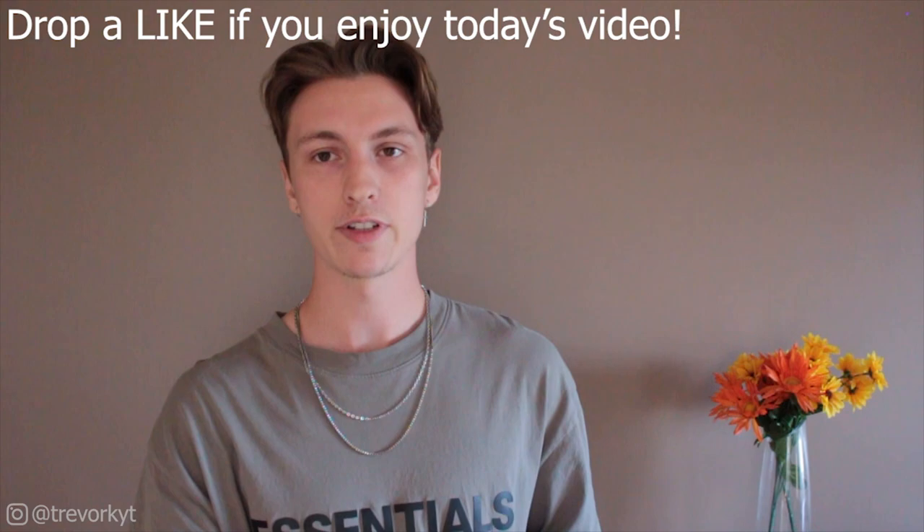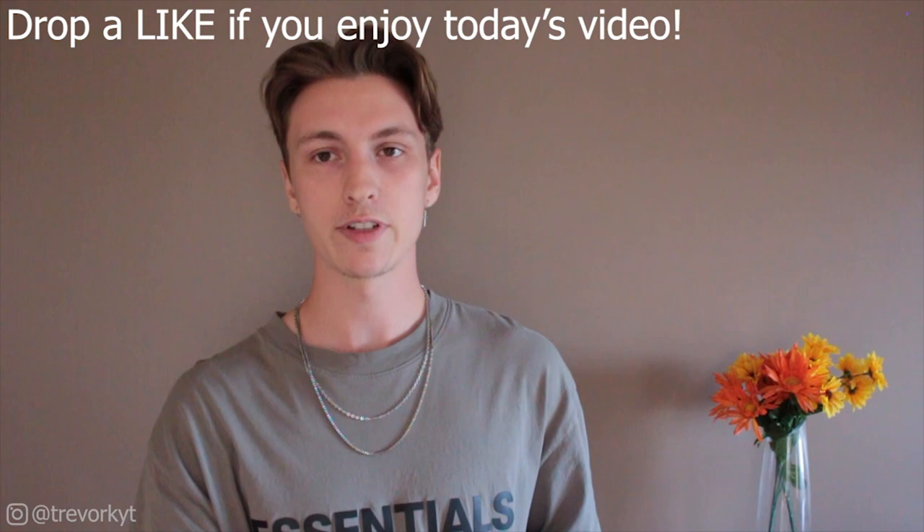Now I'm going to throw a couple of outfits on and give you guys a little bit of outfit inspiration on how I would personally style these. I'm just going to run down a few different outfits with each of the shorts on and we'll see what sort of outfits I can throw together with them.